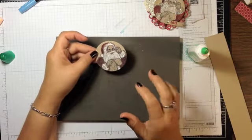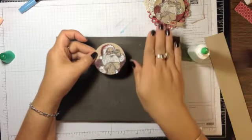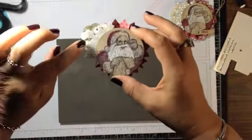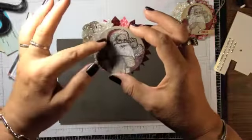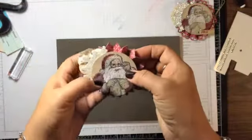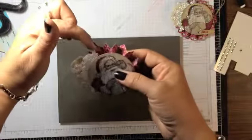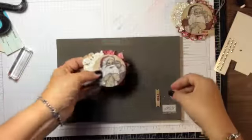As it dries, I sponge around the edges in Crumb Cake. Then with the hot glue gun still plugged in, I hot-glue the snowflake-and-doily embellishment behind the upper left quarter of the Santa circle, then hot-glue the whole thing onto the rosette. I'm sure to find the hole I pierced so that Santa's head is at the top.